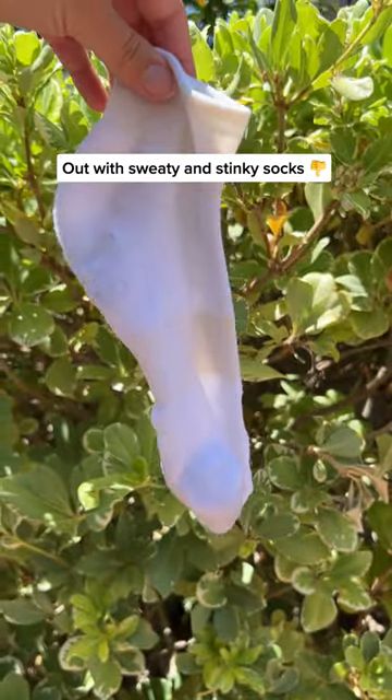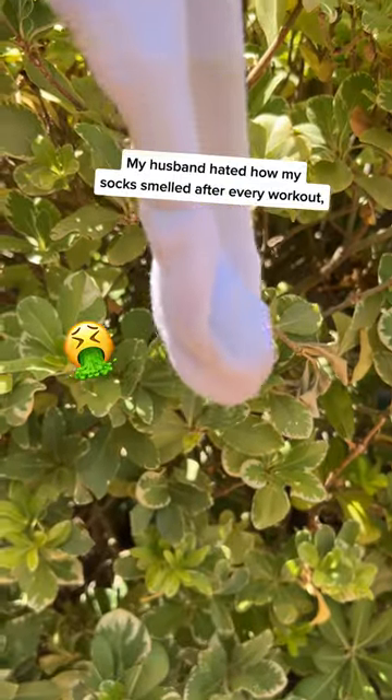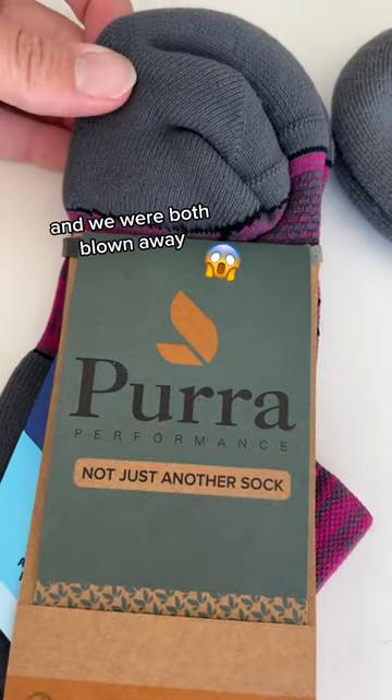Out with the old sweaty, smelly socks and in with the new Pura Athletic Socks. My husband hated how my socks smelled after every workout, so he made me try the Pura Athletic Socks and we were both blown away.